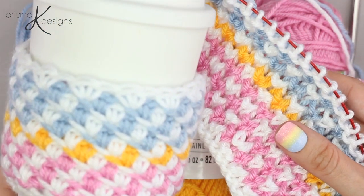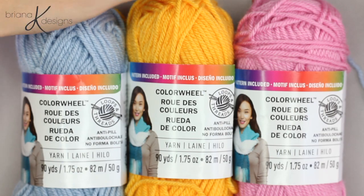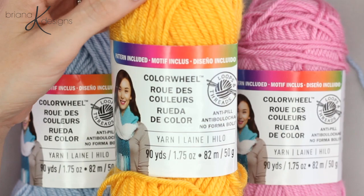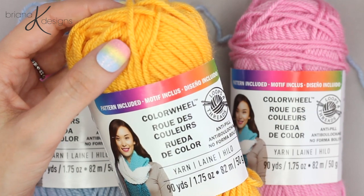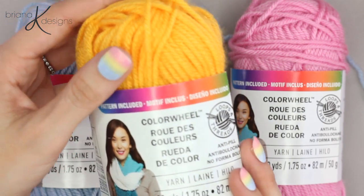The yarn I use for these coffee cozies in these videos is the new Loops and Thread Color Wheel, which can only be found at Michael's. It's a very soft acrylic yarn in 90 yards per skein and the price point is amazing. It's perfect for lots and lots of projects with so many colors to choose from. Go check it out.